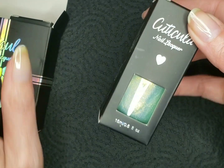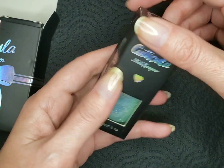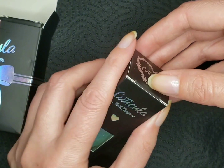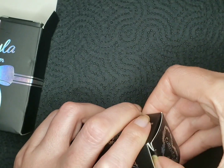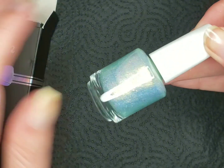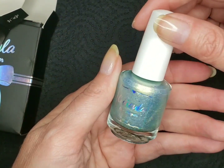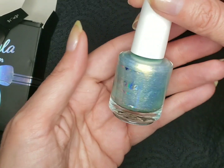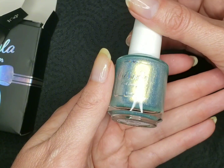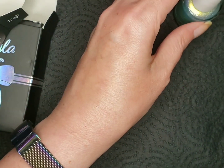Ooh, there's a green one. This is Light Dragon. I wonder if it's a fantasy theme this month for May. Let's see.